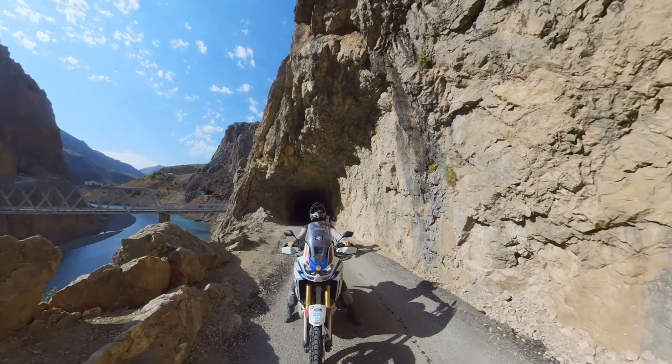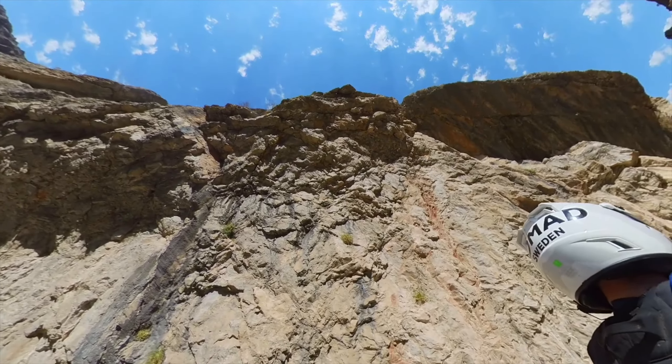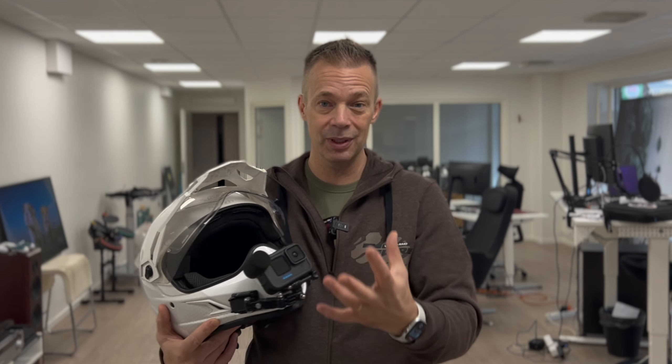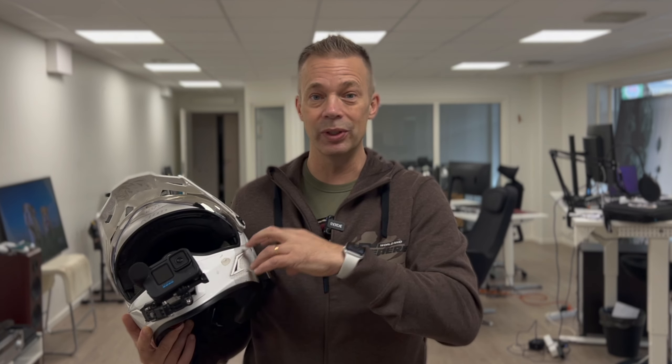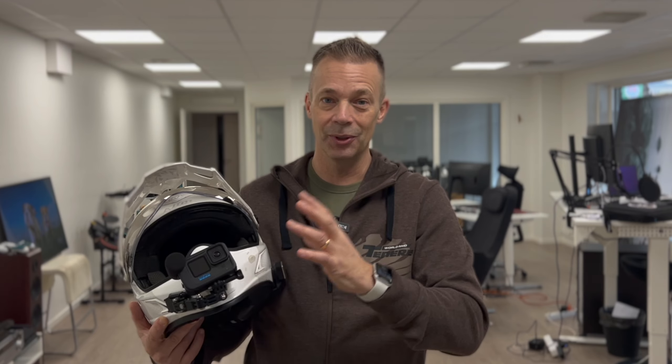One thing that makes our travel videos enjoyable to watch is that you can hear the entire riding group through the intercom onto the video, so you can hear everyone talking. I get a lot of questions on how I do that. So in this video I'm going to walk you through my helmet setup and how you can do the same using any action camera and any intercom system that you might have. Stay tuned.